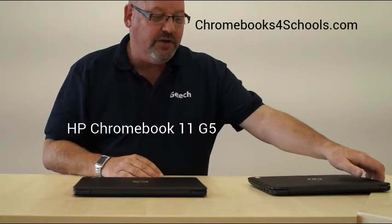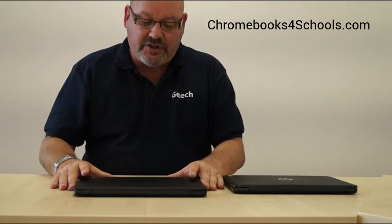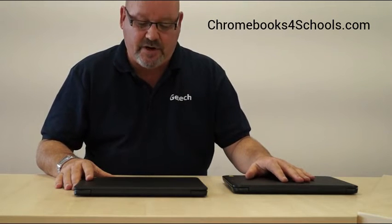The G4 is one of the most popular Chromebooks through Chromebooks for Schools right now — extremely popular still today, a very fast and lightweight product ideal for classrooms. So the introduction of the G5 took us a little bit by surprise, because the G4 is an extremely popular product.